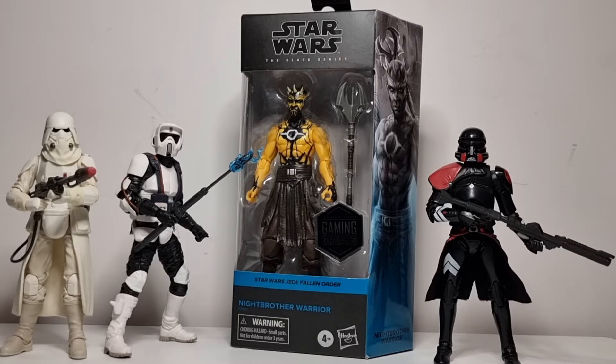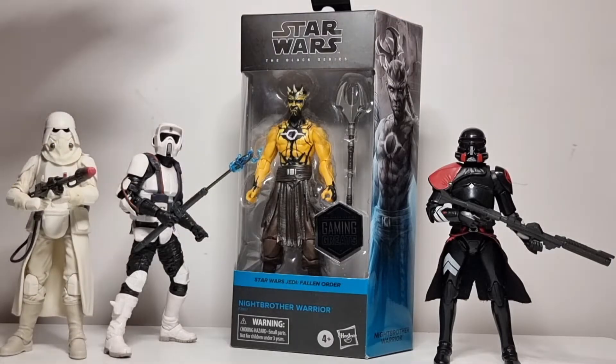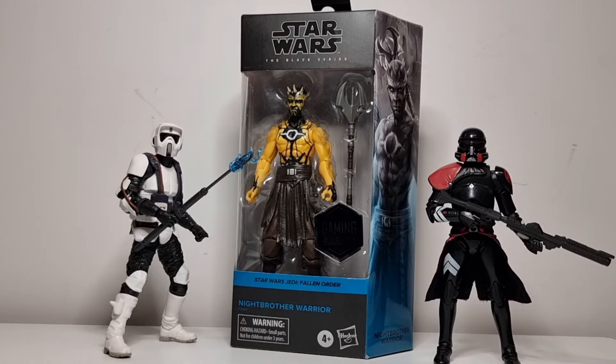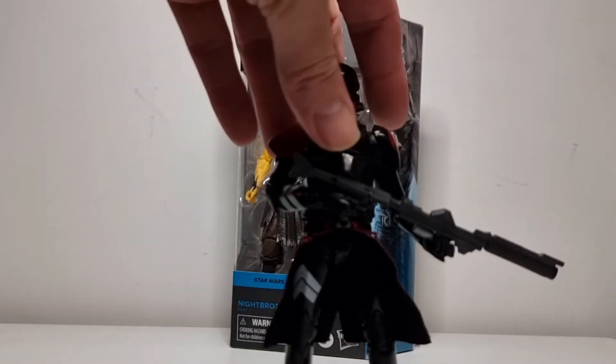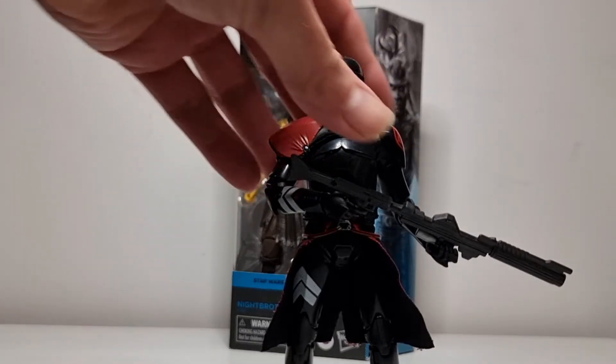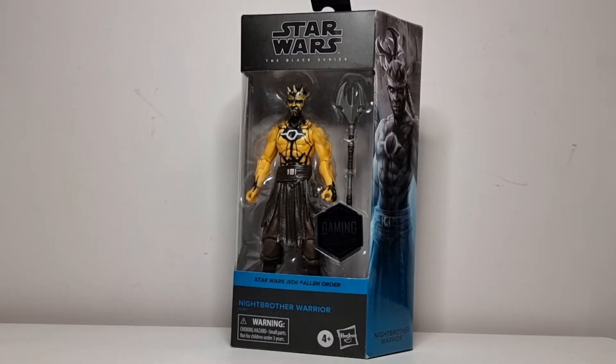He really looks cool — again from the gaming greats, Jedi Fallen Order. We'll have a quick look at the box and get him out, have a look. We'll bring Maul in at the end just to have them side by side as a comparison. I'll just say the gaming greats are still one of the best figures — I absolutely love them. I still haven't seen the new purge trooper on my side of the world; I really want to get my hands on him.